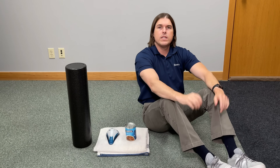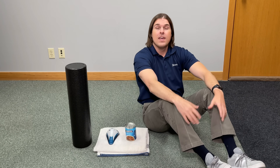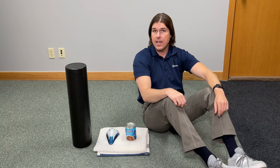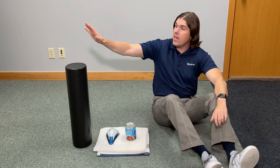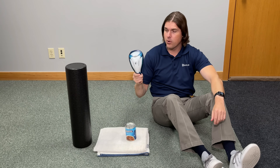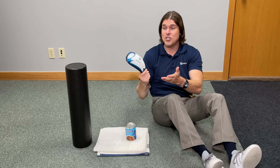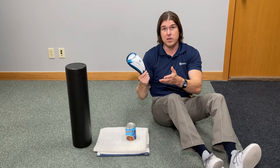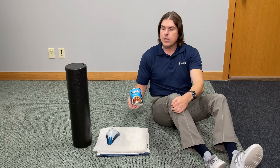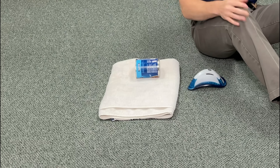A major cause of a rounded or hunchback appearance is forward-leaning posture — think using computers, driving, everything in the modern world. Here is an easy three-part exercise that's going to build more extension or backwards movement into the back to counterbalance that. We can use a couple items: a foam roller works great, or an extra large athletic cup whose contour really hits in between the spine extremely well. I'm also going to be using a can of beef barley soup, and we'll need a large rolled up bath towel.